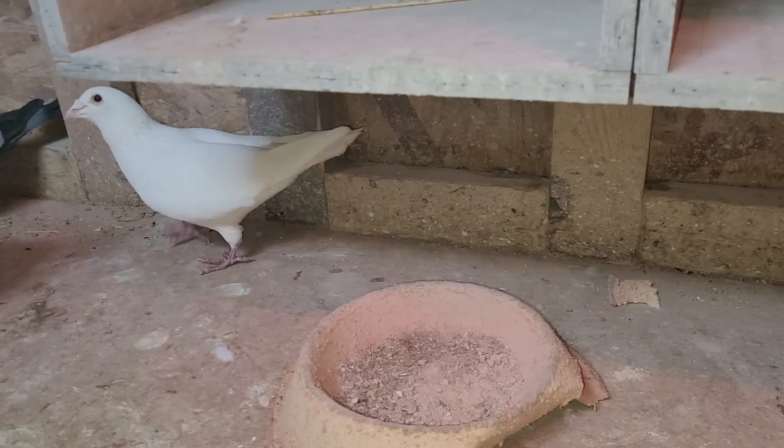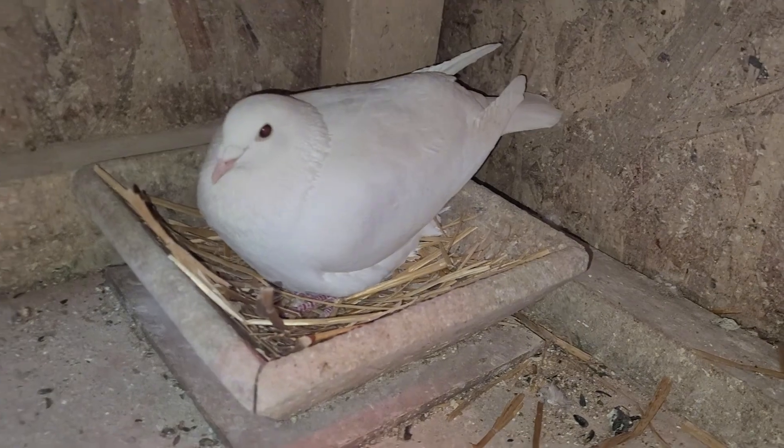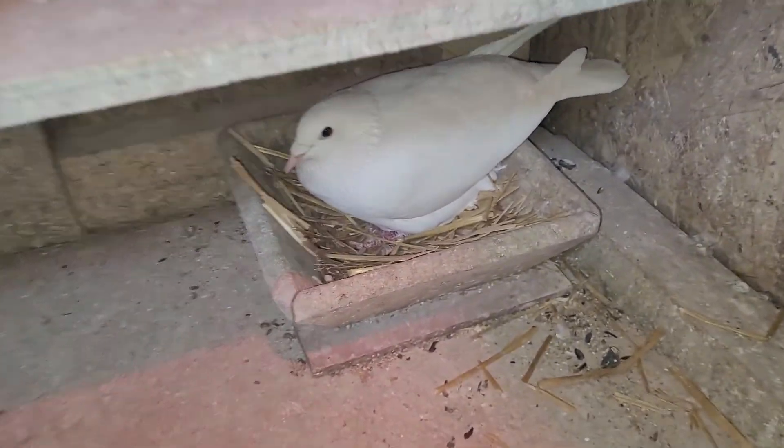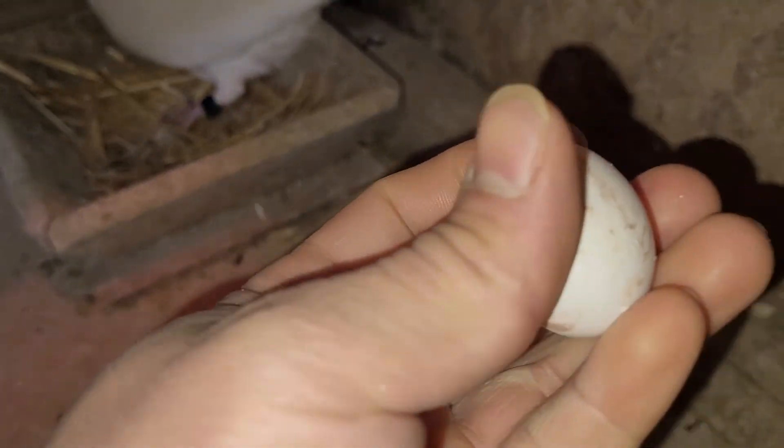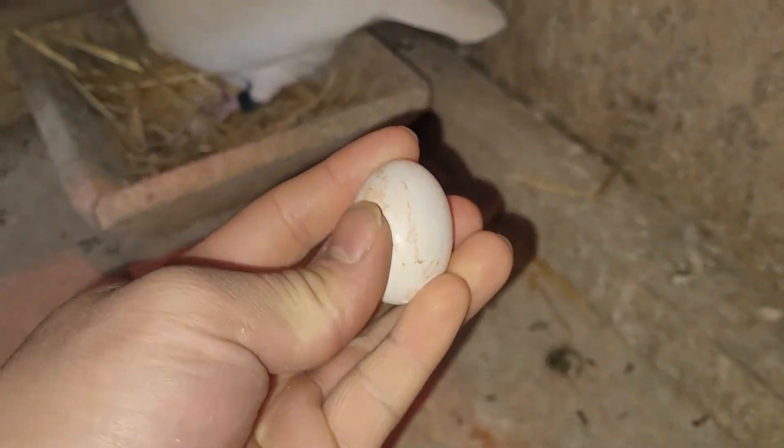This white one finally laid an egg. It's her first time laying an egg, so it still has blood on it - virgin.